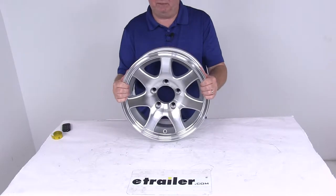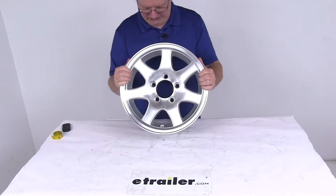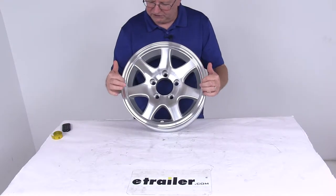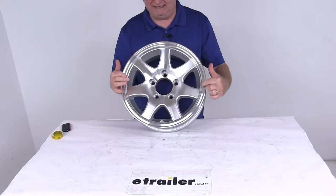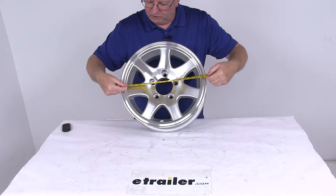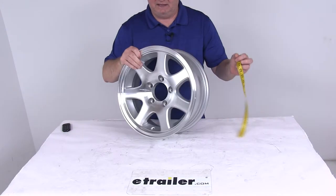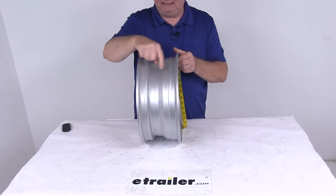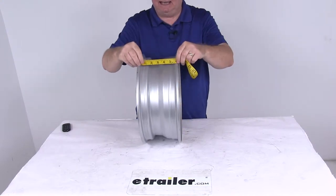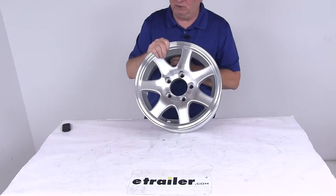A few specs on this — we're going to measure the diameter and the width. The diameter on this is 14 inches, and when you measure the diameter on a wheel it's always measured inside to inside, or bead seat to bead seat. So if we take our tape measure and go across inside to inside, you can see there's your 14 inch diameter. The width is the same way, bead seat to bead seat, inside to inside — it's right at 5 and a half inches. So 14 inch by 5 and a half inch wheel.